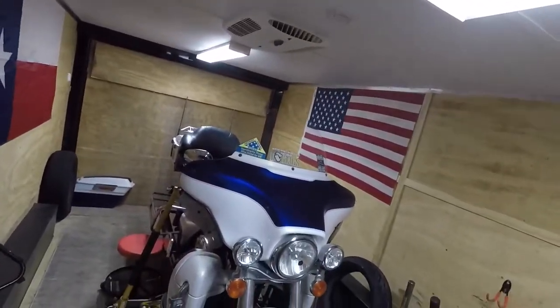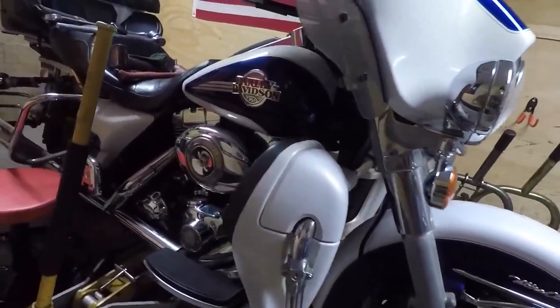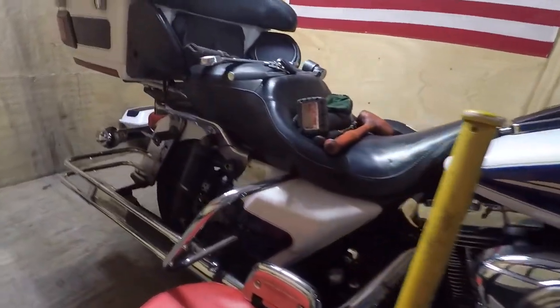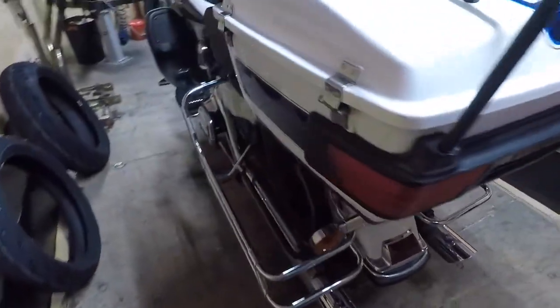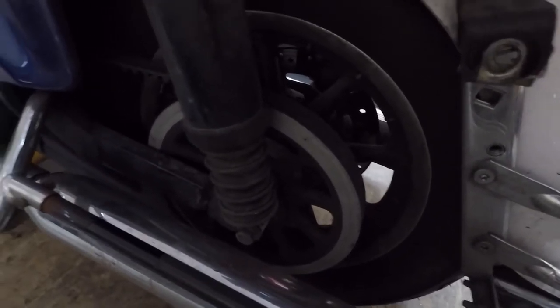Welcome back to YouTube. Today we're going to be changing the rear tire on a 2006 Harley Ultra Classic. I'm going to be showing you how to remove and install the tire on the rear wheel. I've already taken the saddlebags off. I'm just going to show you the other side — it's a little dark and a little dusty in there. Anyways, let's get started.